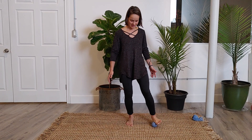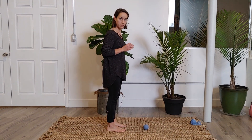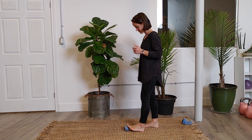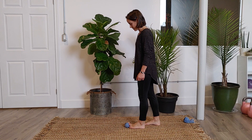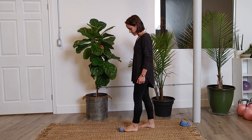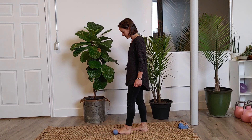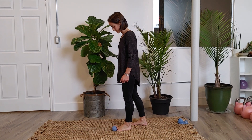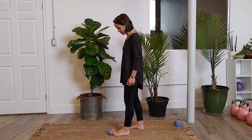Now do the big toe from the other side of the foot so viewers can see the little toes. The toe connects — you can press into it. Work all the other little toes, then back to the big toe.